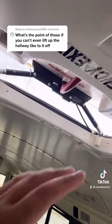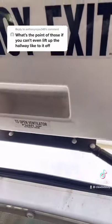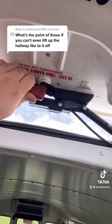Now to open it completely all the way so you could climb out, you go over to the side, push it all the way up, come back over here, twist this, push up.